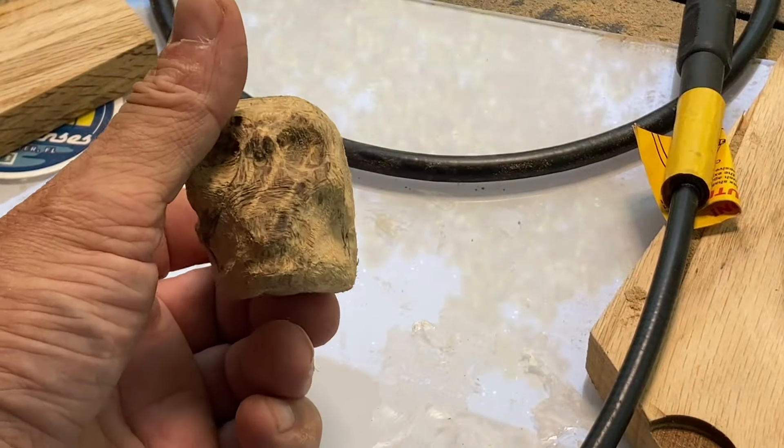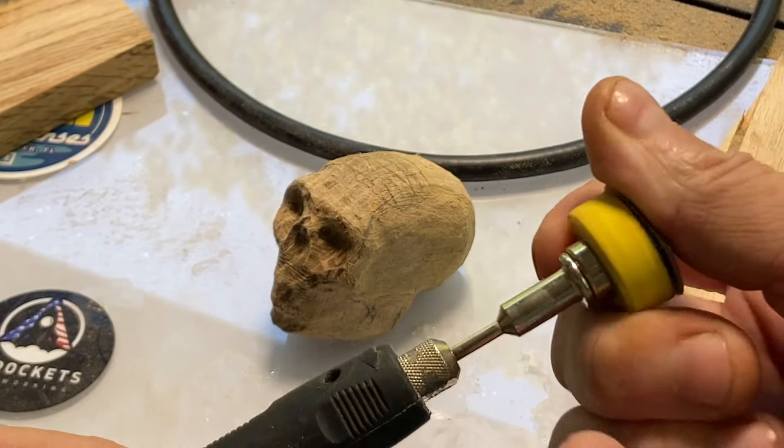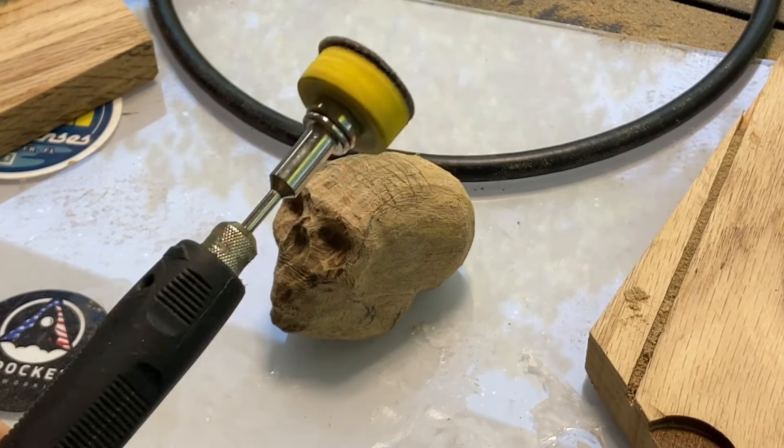I'm going to clean this up just a little bit. I got this sanding attachment — I bought this on Amazon. It's pretty popular with guys that do car work. This thing is a time saver. I love it.